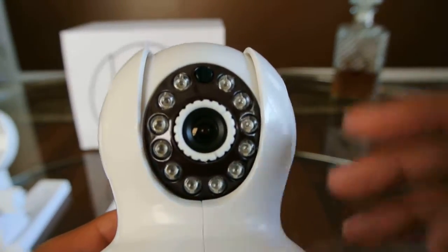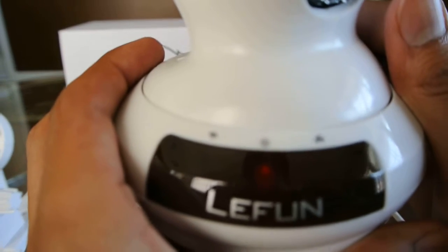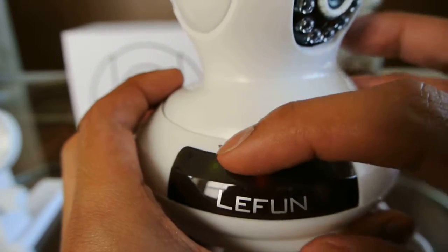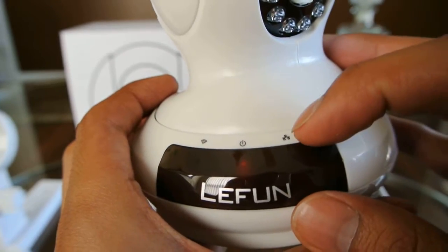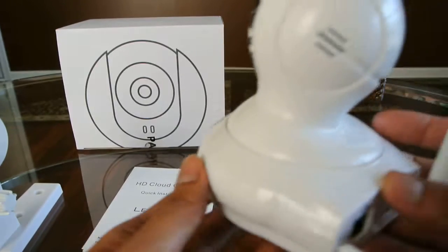It also has night vision — it has LEDs going around. And in the front we have three buttons to signify if it's either connected wirelessly, the power is on, or it's connected via the ethernet cord. So that's the camera itself.